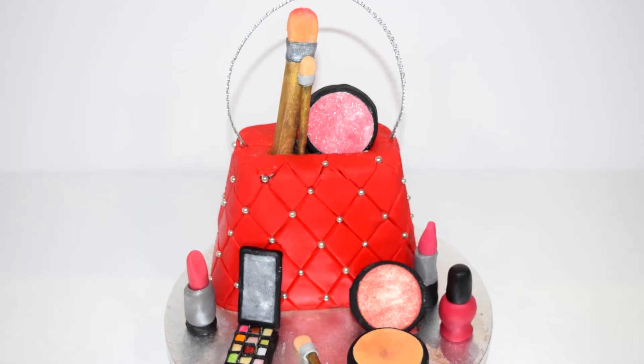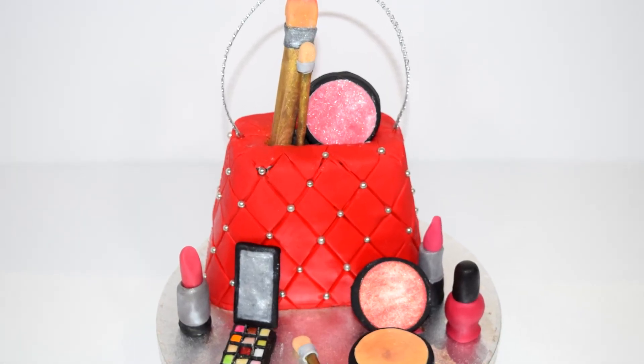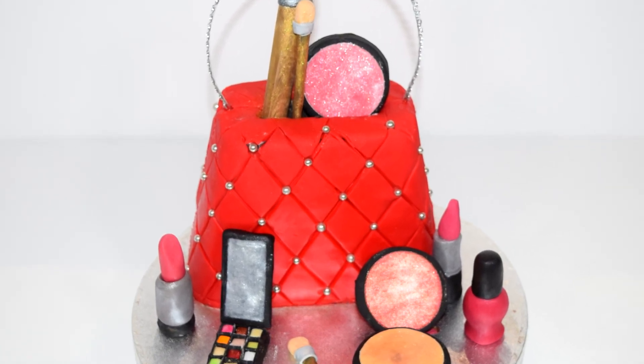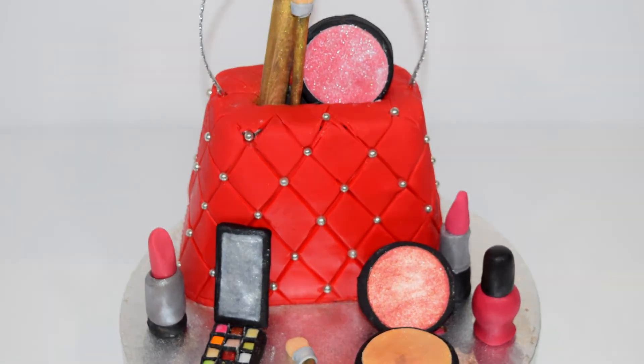If you loved this video, please give it a thumbs up and subscribe to the channel if you want to see more cake decorating videos. I'll see you next time.